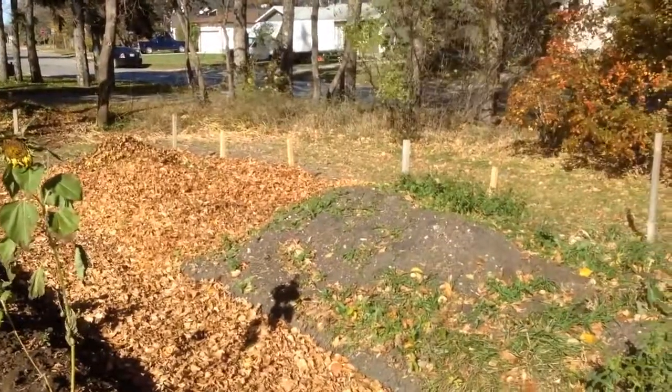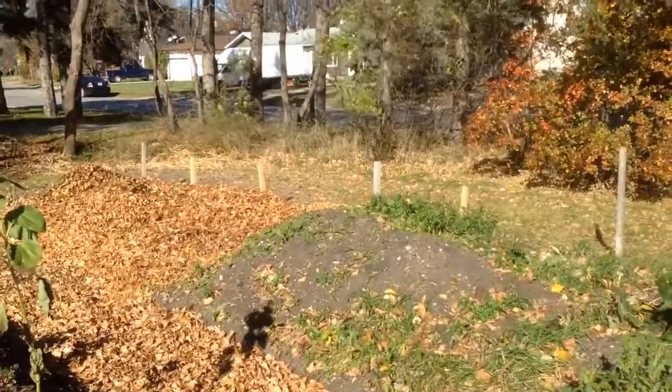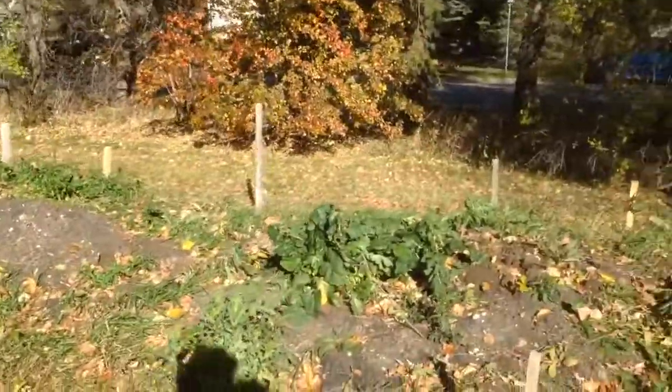The last thing I just want to show you is, let's go look at some turnips.